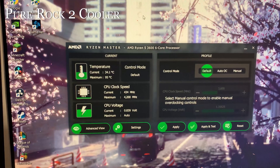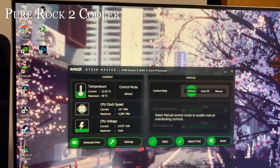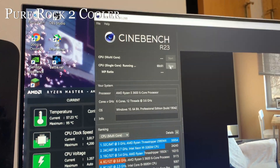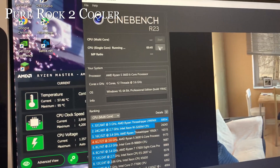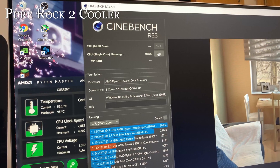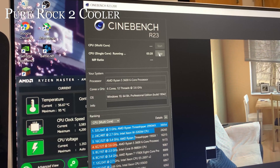With the new Pure Rock 2 installed, we can already tell a difference at idle — temperatures are right around 30 to 35 degrees Celsius, a pretty big change. After running the single-core benchmark for about six to seven minutes, the temperature was hovering right around 55 degrees Celsius — we've already beaten the stock cooler's idle temperature even with single-core hammering away for six-plus minutes.